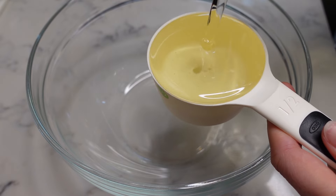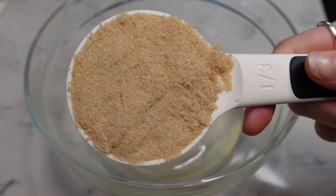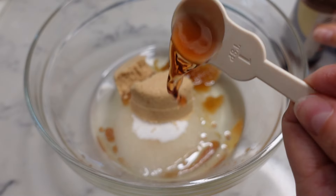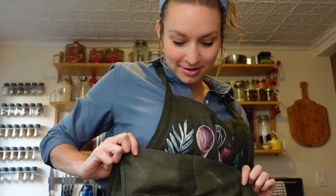One half cup vegetable oil, hastily poured, one half cup of sugar, one third cup of light brown sugar, two teaspoons of vanilla extract, two tablespoons of milk — I'm using almond milk. And we need two eggs at room temperature, but I forgot to set them out early enough, so while I've been measuring out the other ingredients, I've been keeping the eggs in my little pouch in my apron.